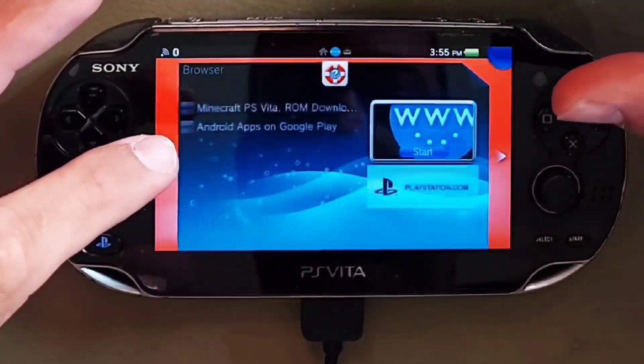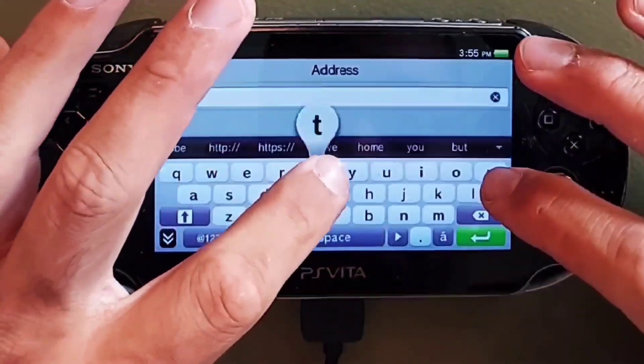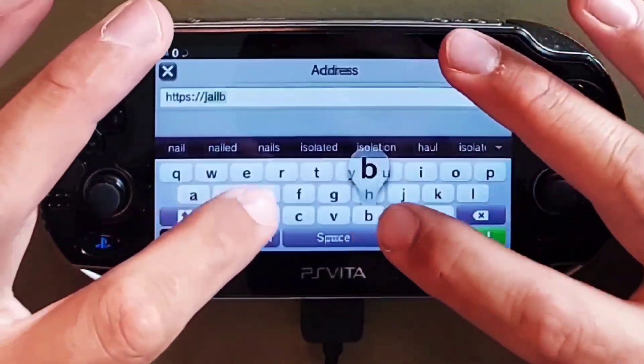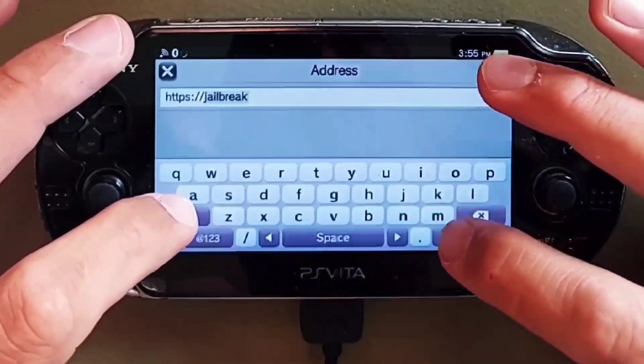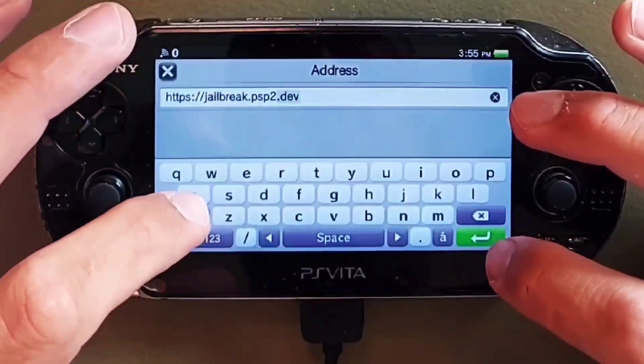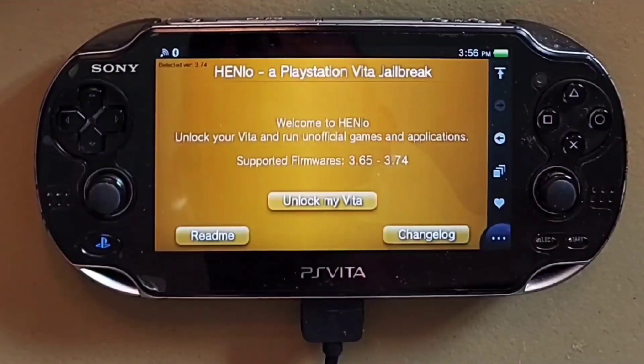Next, open up your browser on your PS Vita and go to the website https://jailbreak.psp2.dev. You'll be brought to the Henlo site where you are asked if you would like to unlock your PS Vita to run unofficial games and applications. Henlo is a WebKit and kernel exploit chain for all PS Vita firmwares, so this is a web-based exploit.